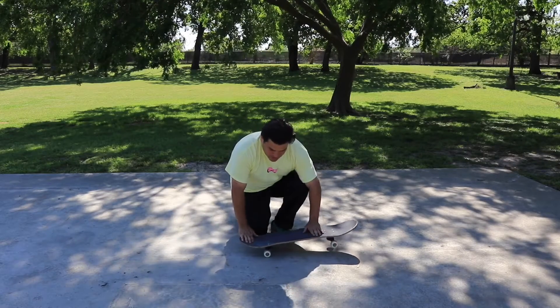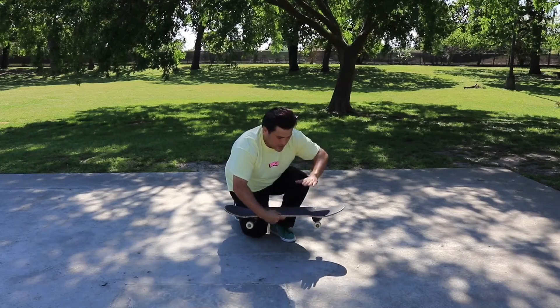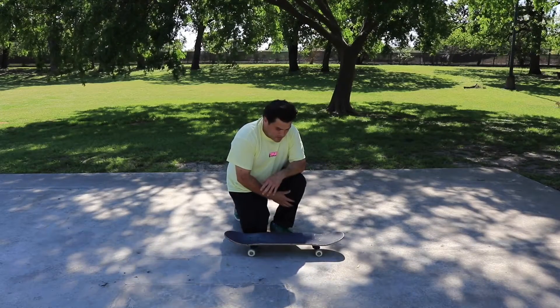You pretty much just pop it and scoop, and then the front foot just kind of elevates, and then you just catch it, and then you stomp it down.